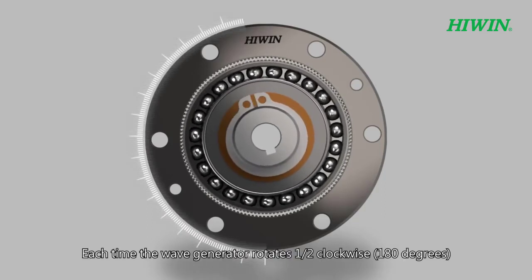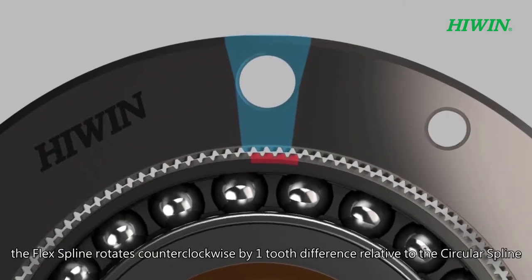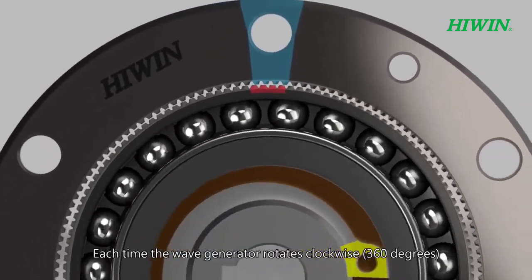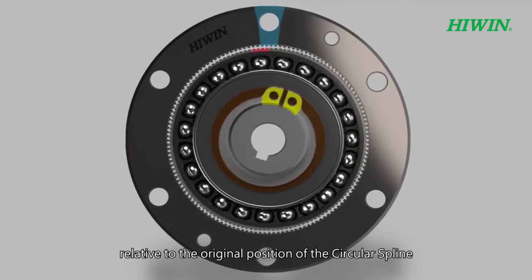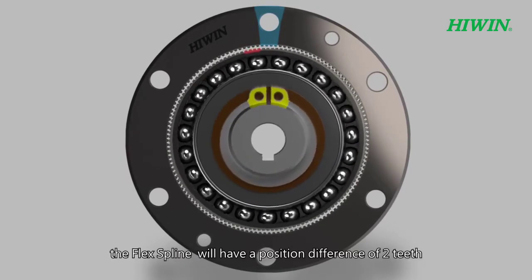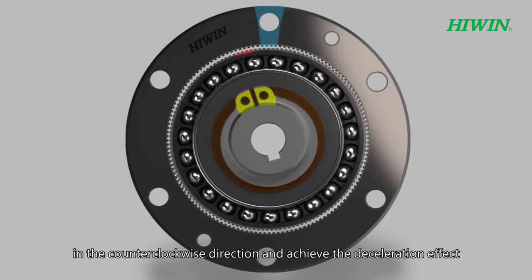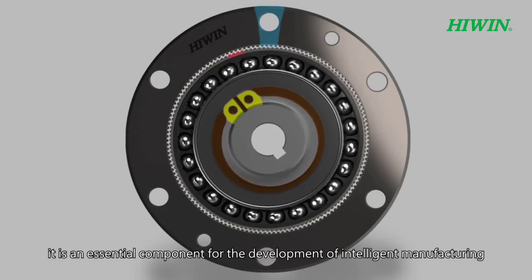Each time the wave generator rotates half a turn clockwise, the flex spline rotates counterclockwise by one tooth difference relative to the circular spline. Each time the wave generator completes a full clockwise rotation, the flex spline has a position difference of two teeth in the counterclockwise direction, achieving the deceleration effect. This mechanism is an essential component for the development of intelligent manufacturing.